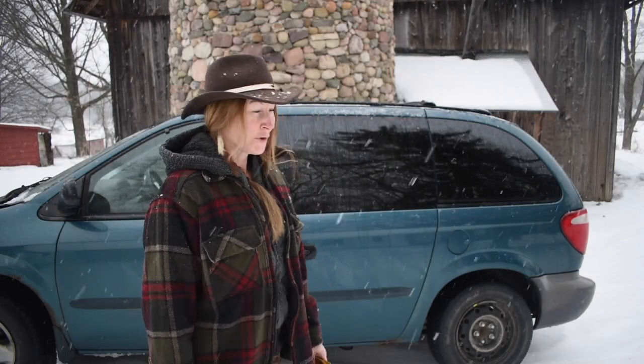Hey guys, Brooke Whipple here. You're entertaining and enthusiastic, sometimes a little quirky girl in the woods, hoping to bring my love of the outdoors to you and put a smile on your face today.